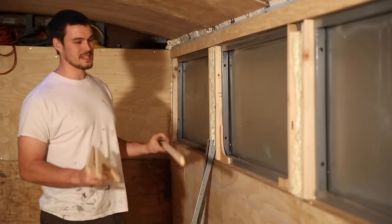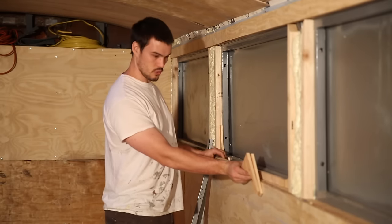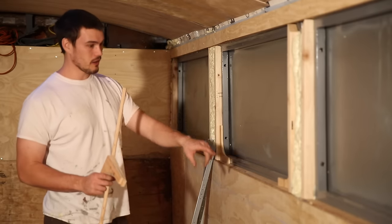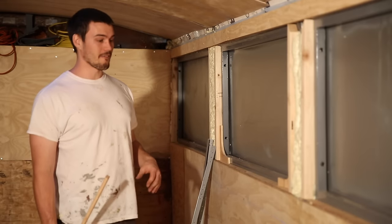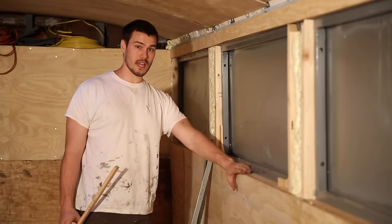We'll take these pieces that I ripped and cut them down to fit in between the corner pieces. It'll make it look like a solid oval window. When it's all done, it will look kind of piecemeal at first.